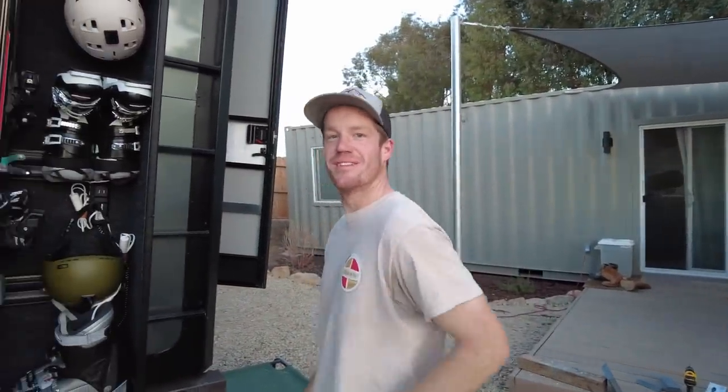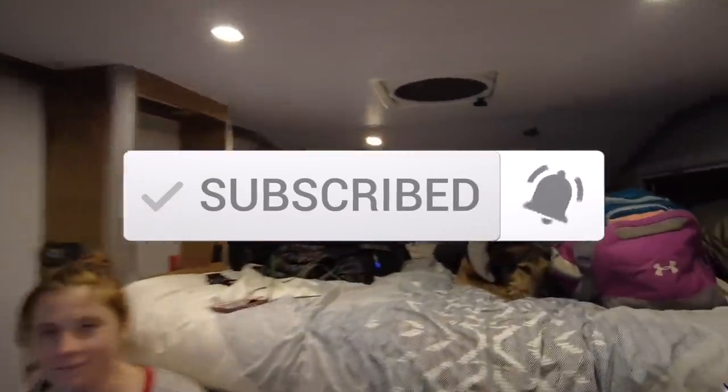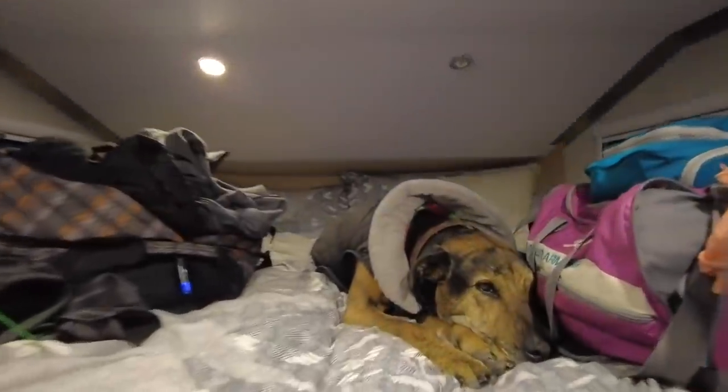It's ventilated and it's heated — pretty awesome. Make sure to hit that like and subscribe button as our to-do list gets shorter and we get closer and closer to hitting the road.